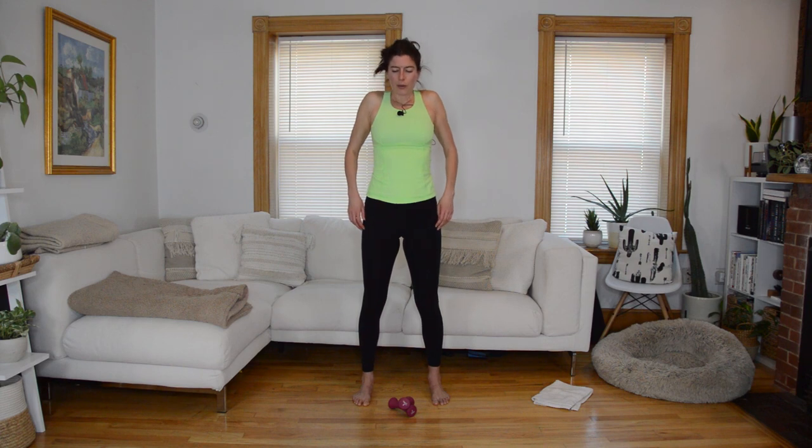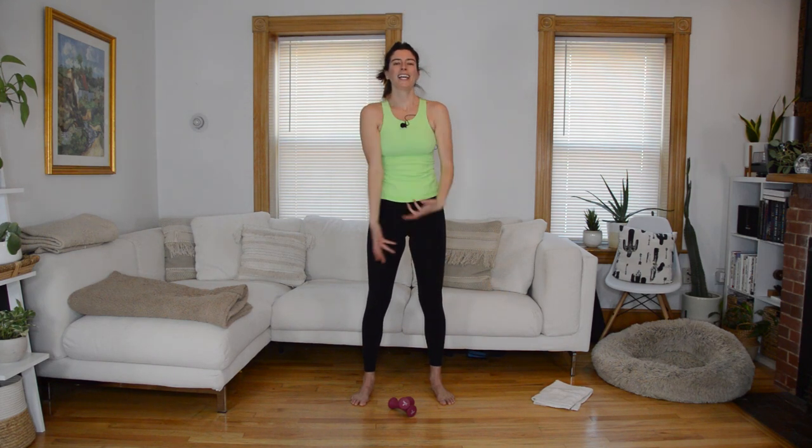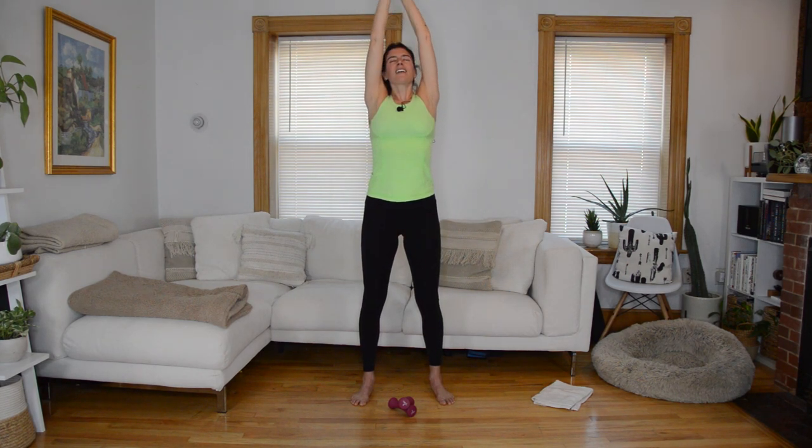Let's finish with a couple breaths — inhale, arms sweep up; exhale, let them go. Again, inhale up, and exhale, let them go. And that is your class — awesome job today! I hope you're feeling good after that; I always feel so energized after a Pilates class. If you enjoyed this format — my Pilates slide format — I have a lot of other classes like this. Not all of them are all standing; most mix mat work with sliding standing work. If this was a little too intense on the endurance challenge, I'd recommend my Pilates and mat classes for a more traditional Pilates flow. Thanks for working out with me today and I'll see you next time.